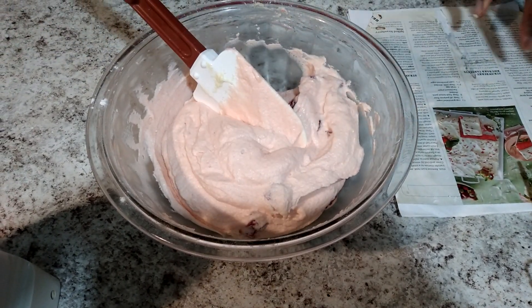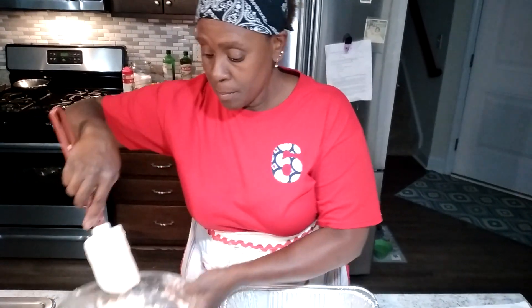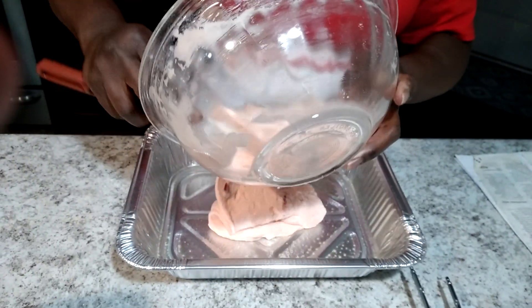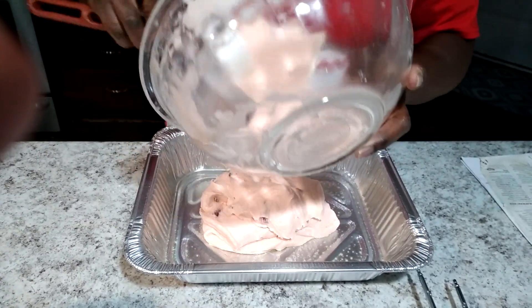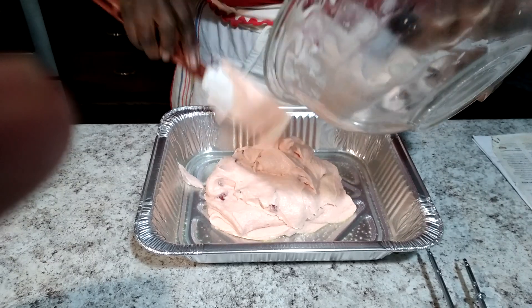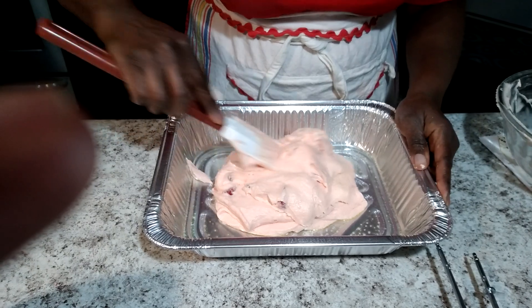So we might not get a bumper crop. However, Driscoll's brand that you find at Sam's has been pretty consistent — I had a batch and they were pretty sweet. Strawberries are full of vitamin C and lots of antioxidants, so if you like them, that's a good thing. If you don't, try to incorporate them into different things just to get a few more nutrients.